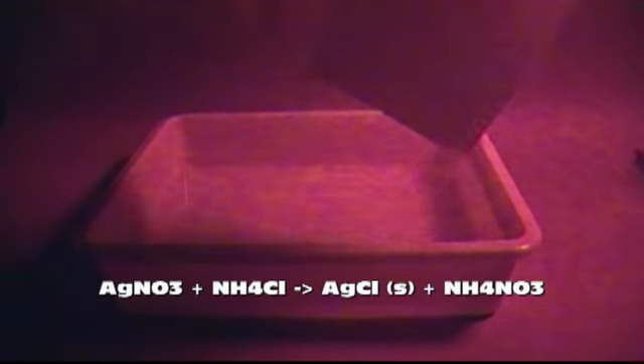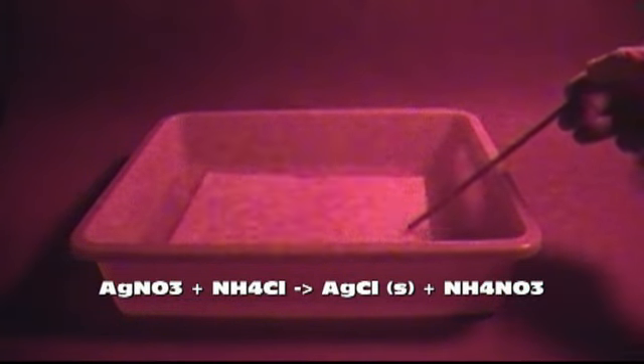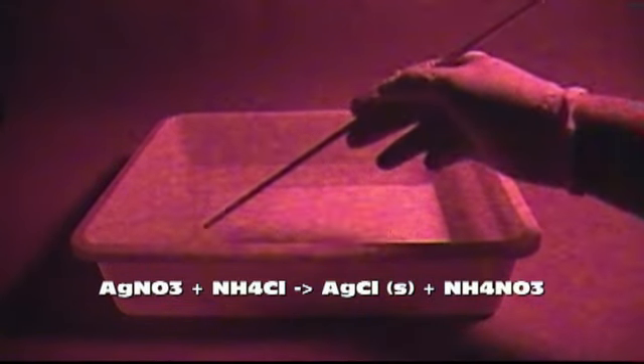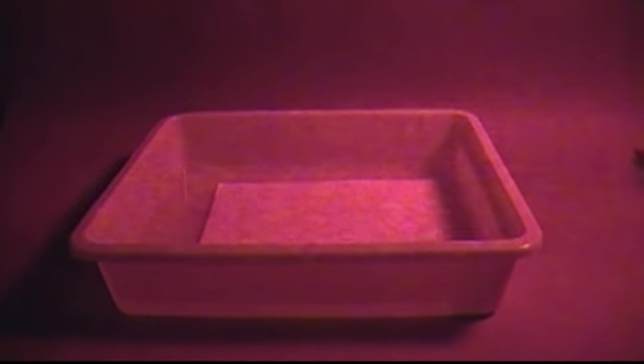The next step will need to be done in the dark or in dim lighting conditions. Take one of the dry sheets of paper and submerge it into the bath of silver nitrate. The ammonium chloride will react with the silver nitrate in a double displacement reaction to form ammonium nitrate and silver chloride. The silver chloride is not very soluble in water and will precipitate out of solution, however it will stay in the paper due to the egg white binder. This is why we can't just add silver chloride to the egg whites and apply it directly — we need to precipitate it out into the paper.